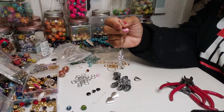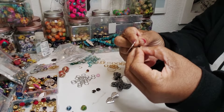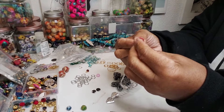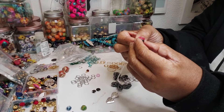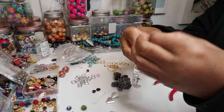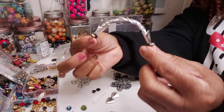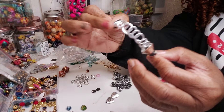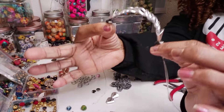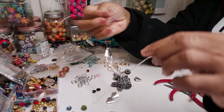Hey family, happy Thursday. I hope everybody is doing well. Stopping by real quick because I am sitting here making bracelets. I almost didn't turn the camera on because I'm watching a sermon and I didn't really want to turn it on. But anyway, this is what I'm doing — I'm using some aluminum wire to make a bracelet, and I'm going to see how this turns out.